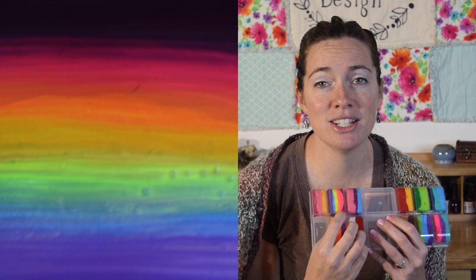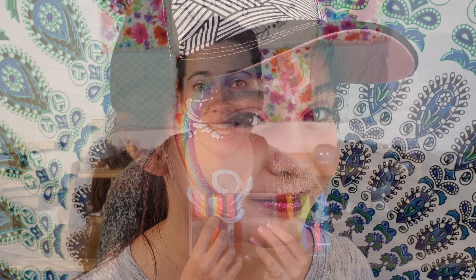Here is my favorite rainbow — I'm excited to share it with you. Any rainbow I do, I always hope this one hasn't run out. It has dark pink and then neon pink, dark yellow and neon yellow, light blue and purple. There's no orange or green in this rainbow, but as you know, one strokes blend, so you'll see the orange and you will see the green.